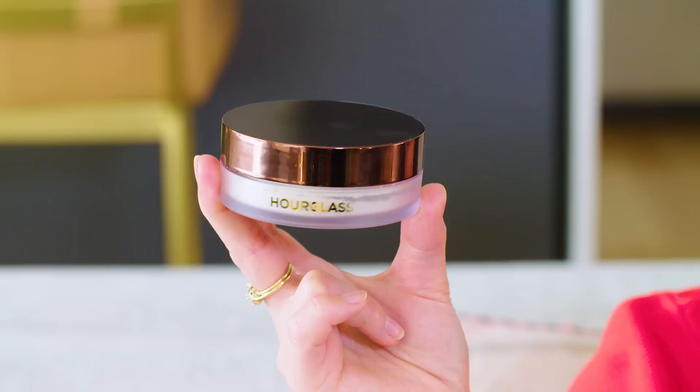Hey guys, if I look a little greasy to you today, it's on purpose because today we are trying out the Hourglass Veil Translucent Setting Powder. This product has already sold out on Sephora more than once, which made me really interested in it because it's brand new and there must be something to it if people are loving it this much. It has great reviews too if you go check it out.